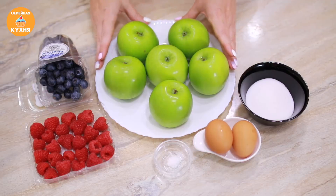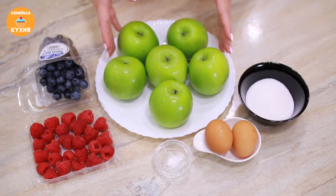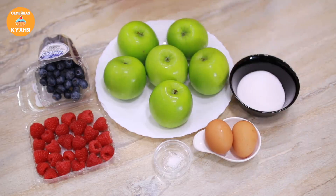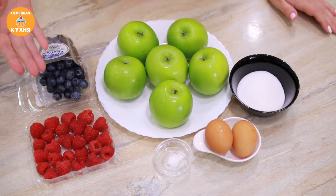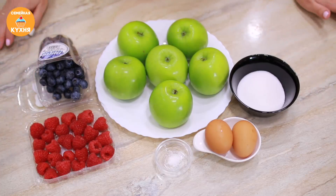Для её приготовления мне понадобятся следующие продукты: зелёные яблоки — желательно взять сорт антоновка, она лучше всего подходит, и изначальный рецепт был придуман именно из яблок антоновки. Сахарный песок, яичные белки, щепотка соли и ягоды — голубика и малина. Можно, в принципе, взять любые ягоды или фрукты, которые у вас есть.